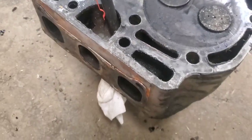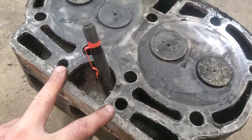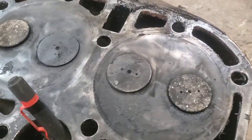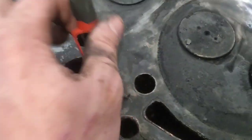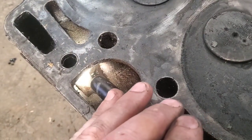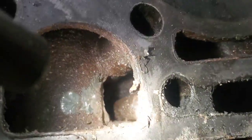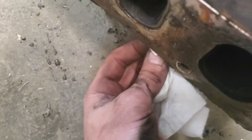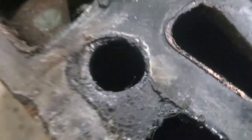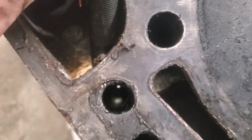Ladies and gentlemen, I have found the issue. These are the two holes where the inner push rods went through, and you can see there's coolant all in here - you can see how that tube goes through right there. On this side, it is really pitted. I've got a rag stuffed in here to block the light so hopefully this will show up on camera.